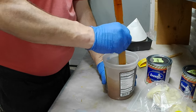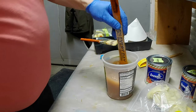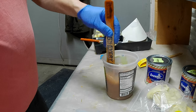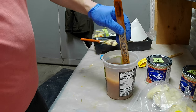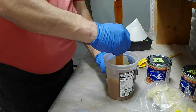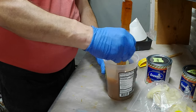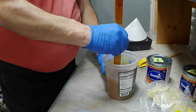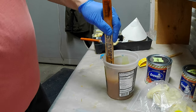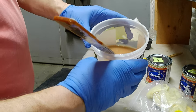Now it's just a matter of mixing it up — and this is like water now, which is a good thing if you want it nice and thin. You can tell that's like water — this will penetrate nicely.